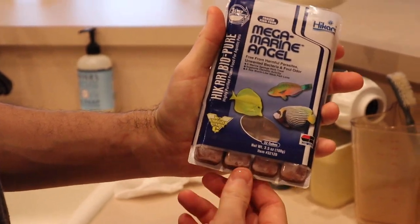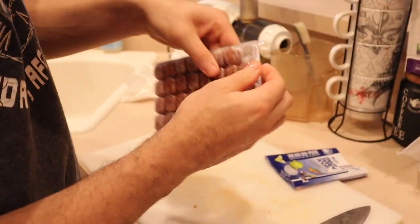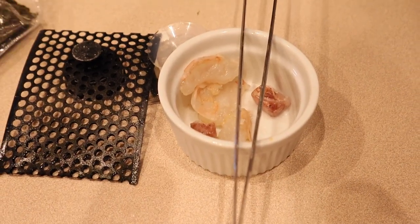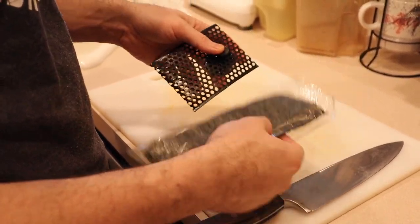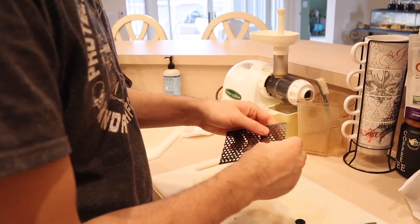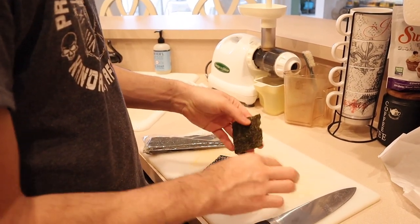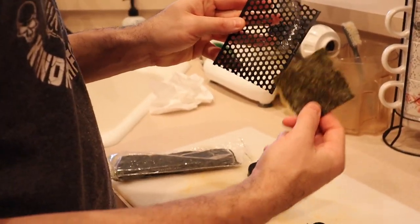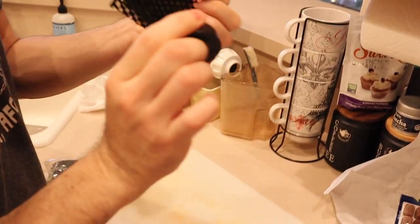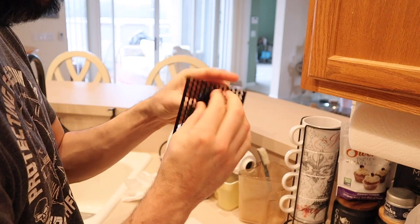For the other fish I use zebra mega marine angel food — it's got some mysis worms. I'll drop about two cubes into the bowl. Next is some seaweed for the tang. I don't care too much for this one but it lasts a little while — it barely picks at it, but everyone else can get to it. I put a little piece in and slide the seaweed in the bag, close it, and here's the clip — goes in, cap it off, and it's not going anywhere.